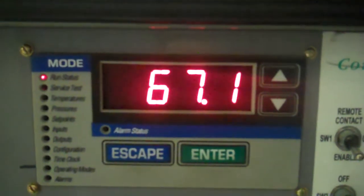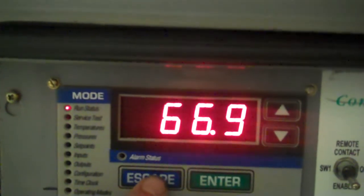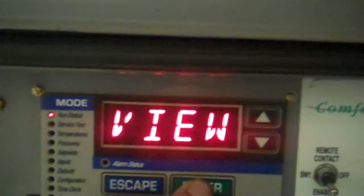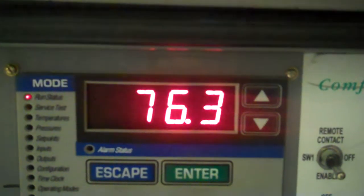We've got about 800 gallons of 80 degree water in there that we're chilling right now. Again, that's our leaving water temperature. Let's see what our entering is — it's still up there. That's going to take a little bit of time.